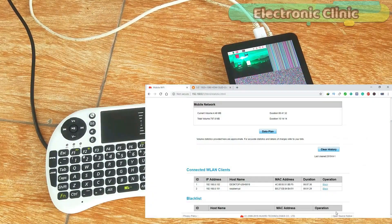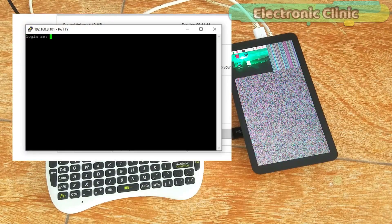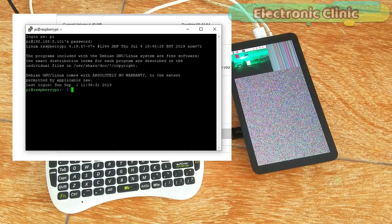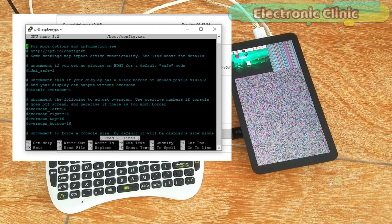While the PuTTY software is open, enter the Raspberry Pi IP address and then press the Open button. Enter the login name and password. You can use the clear command to clear the screen — simply type 'clear' and then press the Enter key.